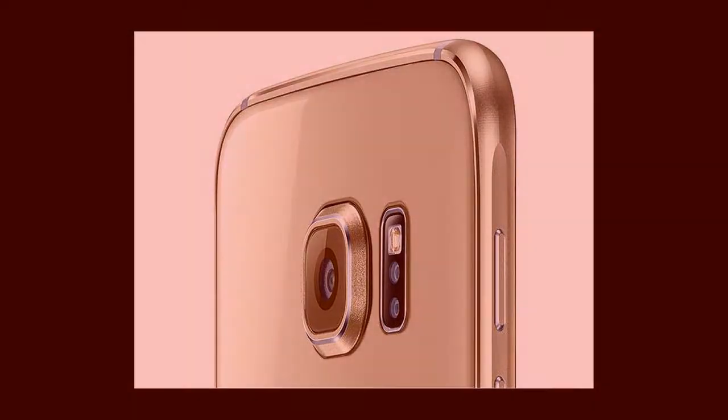The Galaxy S6 and S6 Edge can measure your heart rate too. Apple has added some health-related features to the iPhone over the past few years, like the step counter in the iPhone 5s, but none of Apple's iPhones have a heart rate monitor.